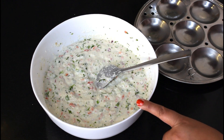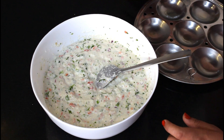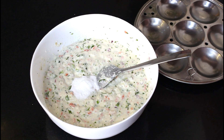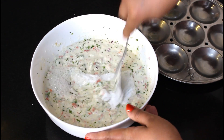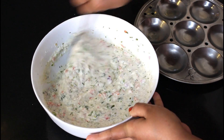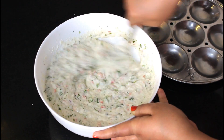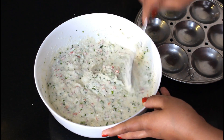Our steamer is already heated. Our batter is also ready and our molds are greased. Now I will add the eno. I will dissolve the eno in a little water so it mixes well. We have to mix it in one direction only — keep mixing in the same direction so the eno is properly incorporated.